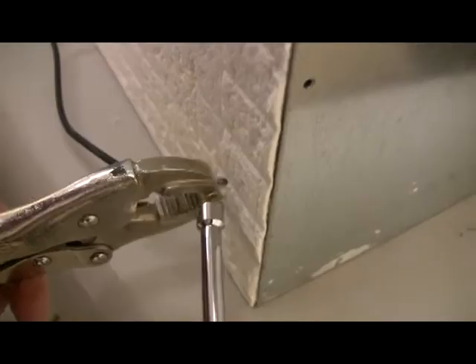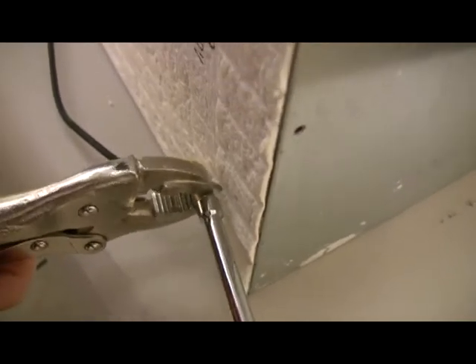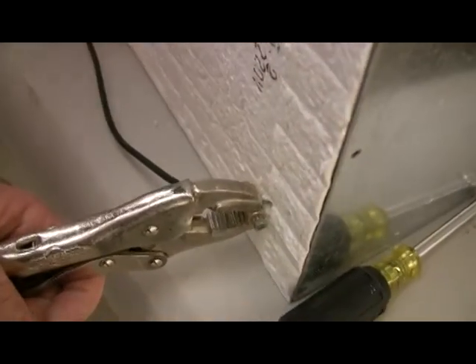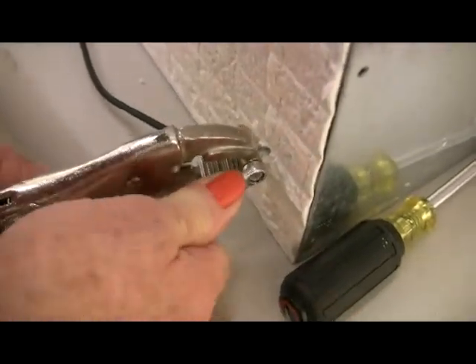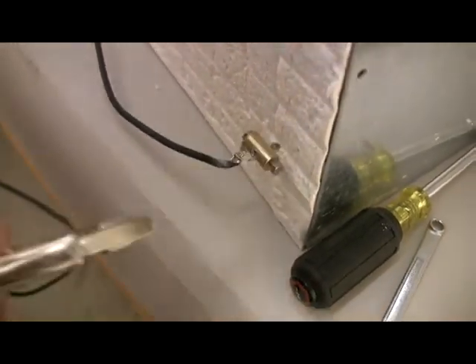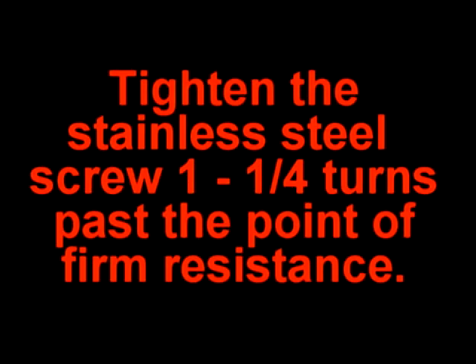Install a new element connector onto each element on the back of the muffle if the element connectors are not already installed. The stainless screw holds the element and the element connector. Slide the element connectors over the element ends. Hold a connector with locking pliers as you tighten the stainless screw with the quarter-inch nut driver. Tighten the stainless screw to 30 inch-pounds, which is about one and a quarter turns past the point of firm resistance. You can use a quarter-inch box end wrench for more leverage. It is very important that the connectors are tight. Cut off any excess element that sticks out past the element connector.